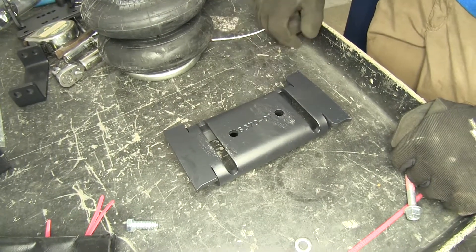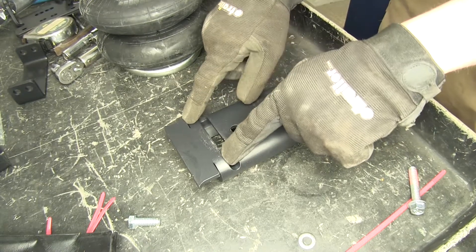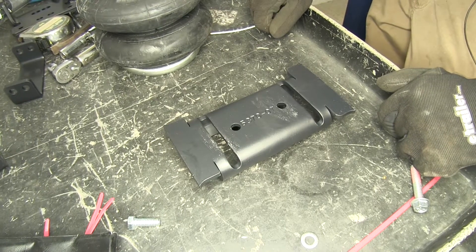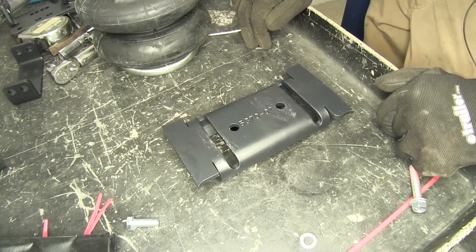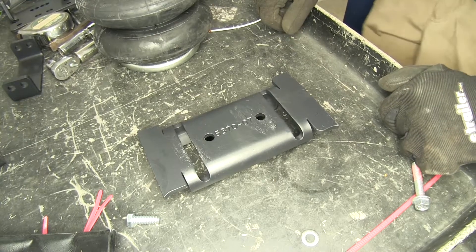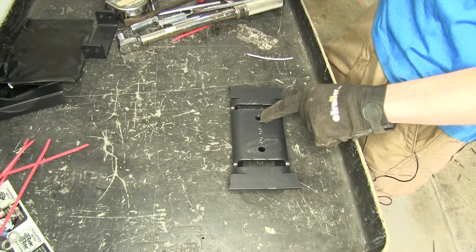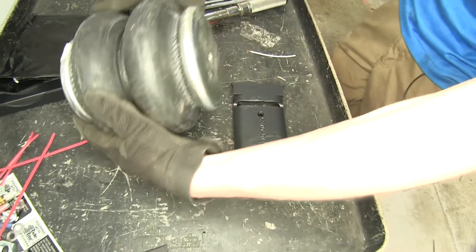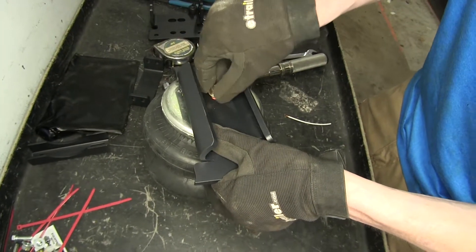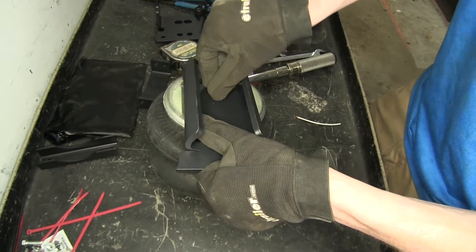This is our lower bracket that will sit on top of our axle. There are two different sides to it — a narrow side and a wide side. The narrow side will sit in between the leaf spring U-bolts if you have a gasoline engine. If you have a diesel engine, you'll use the wider side. In our case we'll be using the wider side since ours is a diesel. We'll use the hole furthest away from the U-bolt to secure the bottom section of our airbag, and finger-tighten a bolt into place.